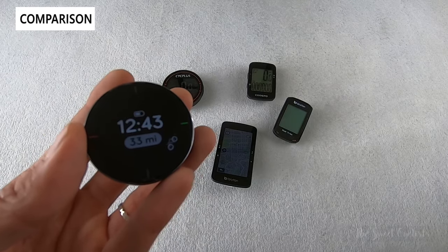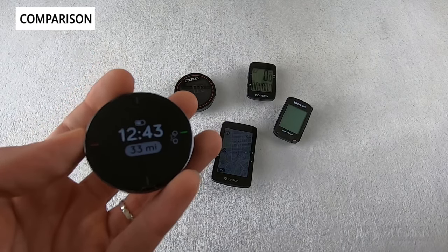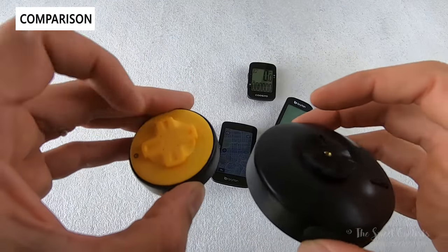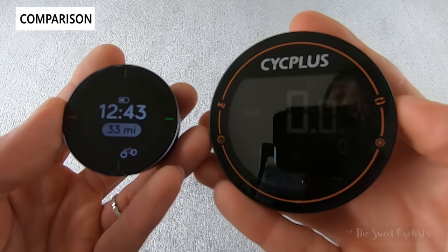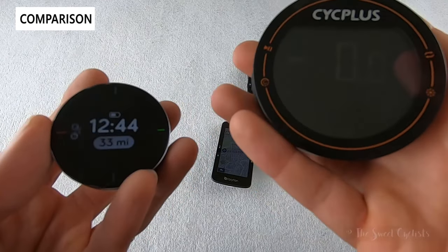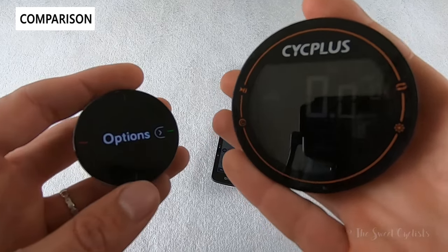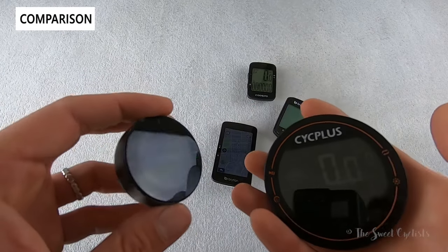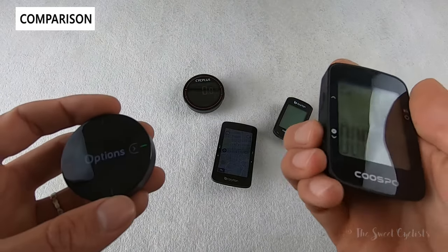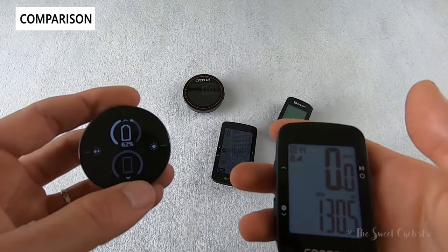Let's compare the Velo2 to other computers on the market. The big difference is that the Velo2 is much more of a user-friendly urban computer than a traditional cycling computer. Here we have the Psych Plus — similar round profile with a standard Garmin mount — but it shows a lot more data metrics: speed, average speed, timers, and support for sensors like a cadence sensor, speed sensor, and heart rate monitor. The Velo2 is a more basic speed display. There's also the Cuspo, which is very simple but again more data-forward rather than navigational like the Velo2.